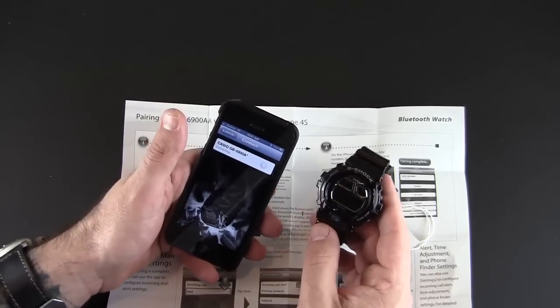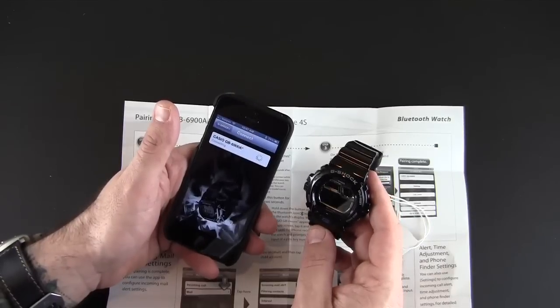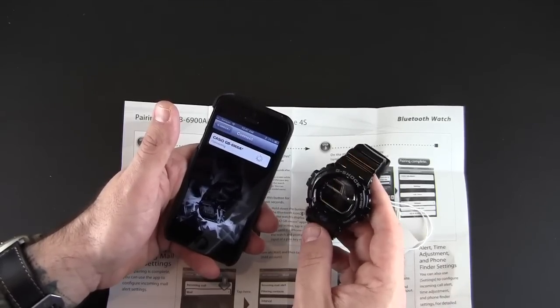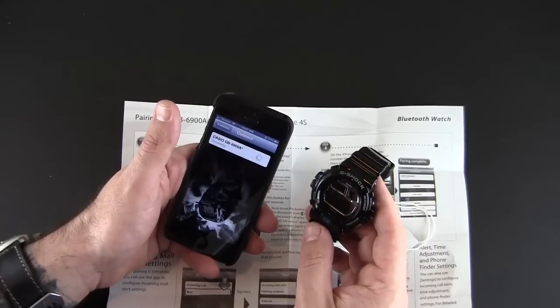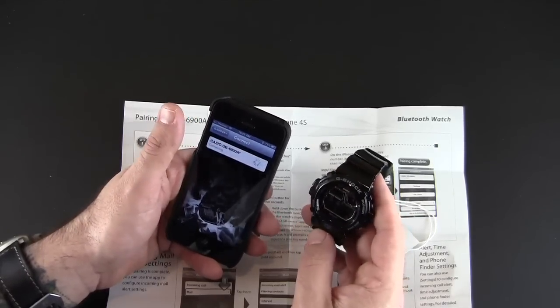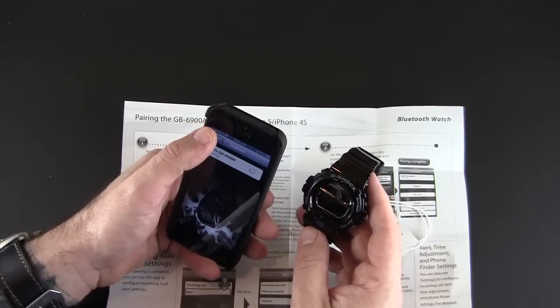One of the cool things about the watch is it will go into sleep mode by itself, so if you're not using it it will kind of turn itself off. And it has a sensor inside, so that when you pick the watch back up it automatically reconnects and pairs itself back up to the phone so you can start using it again.